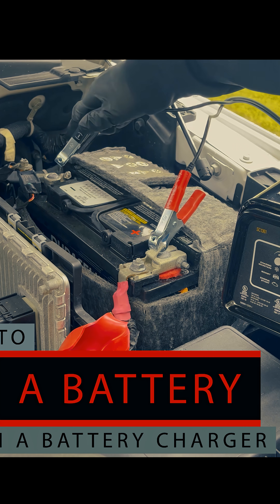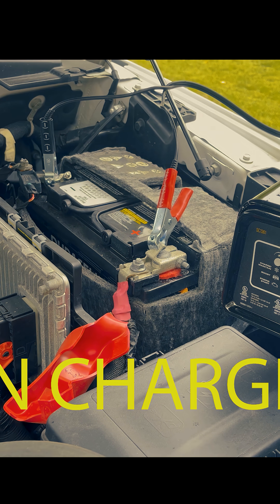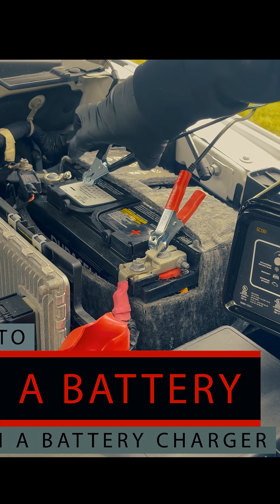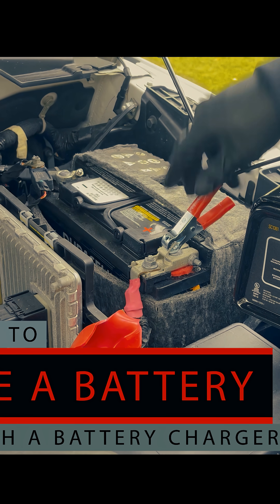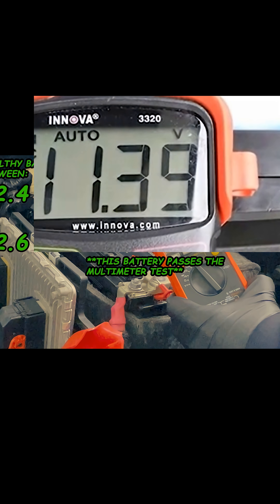After the battery has been on the battery charger for a few hours, you can come back out to the car and read the voltage. With the multimeter's prongs connected to the battery, disconnect or turn off the battery charger, and if your voltage quickly drops off, you either have a bad cell or the battery has gone completely bad.